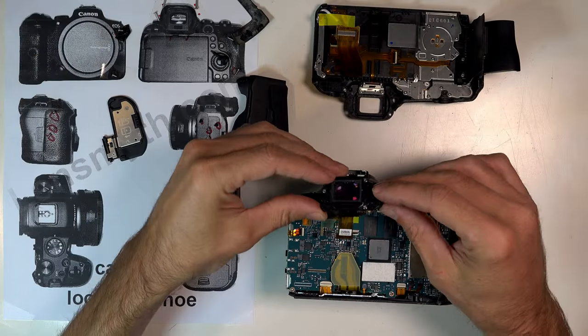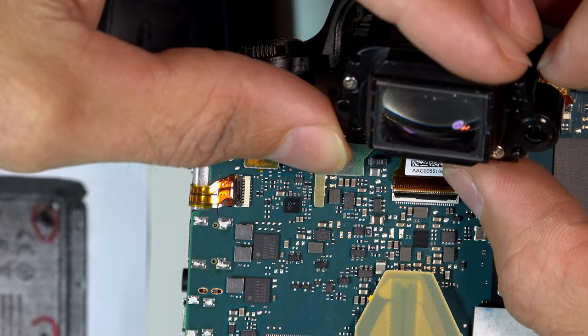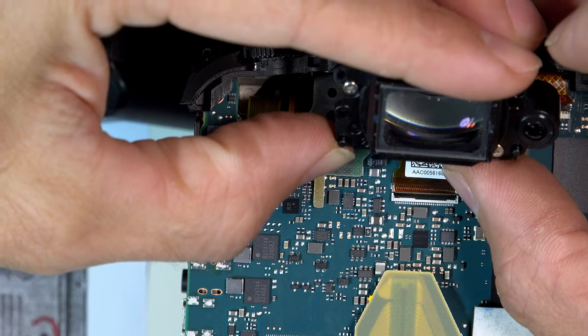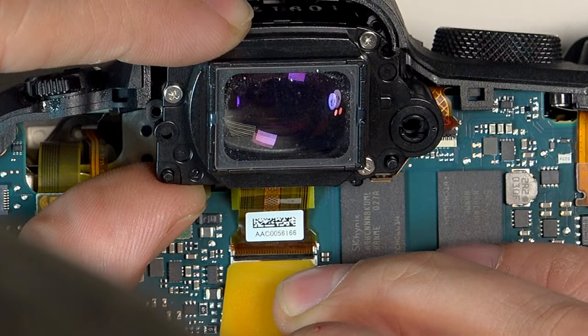Reassembly is just the reverse, starting with the trickiest bit, which is reconnecting the viewfinder's ribbon flex cable. It must be perfectly straight and all the way in, and then carefully fold down the black clasp.